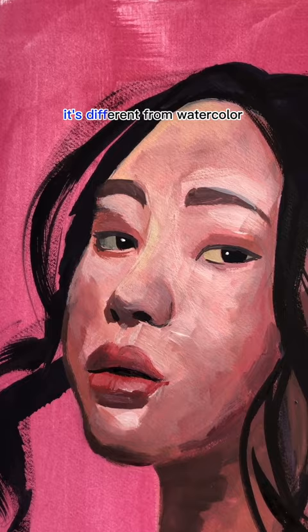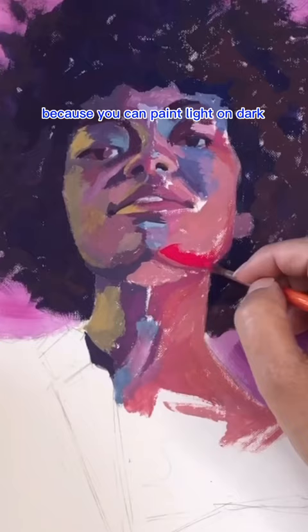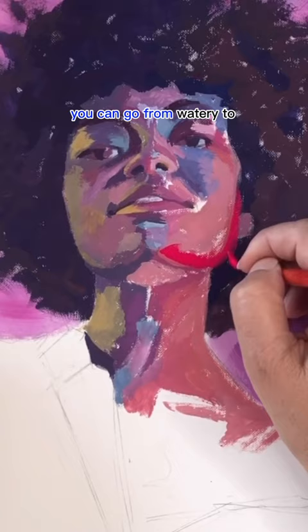It's opaque. It's different from watercolor because you can paint light or dark. You can go from watery to thick and opaque paint.